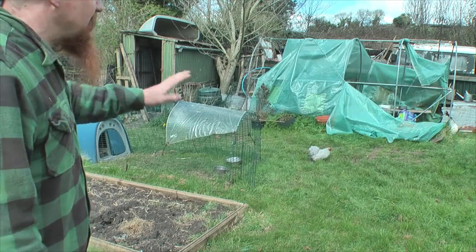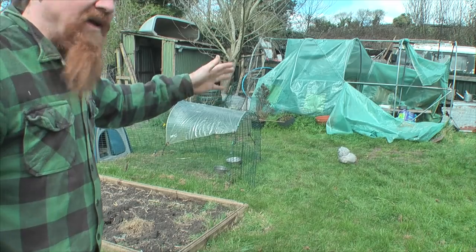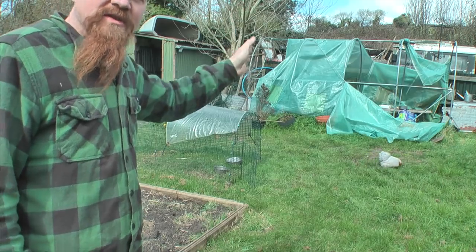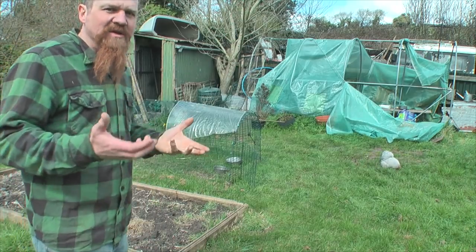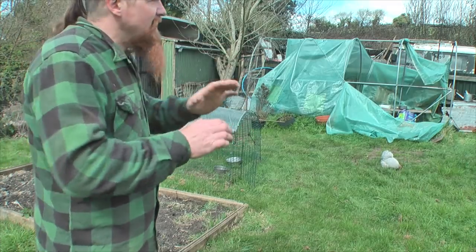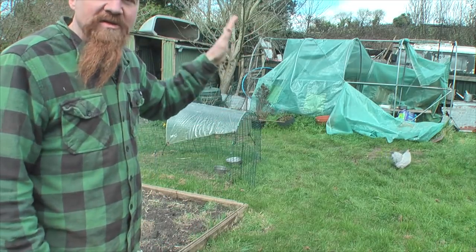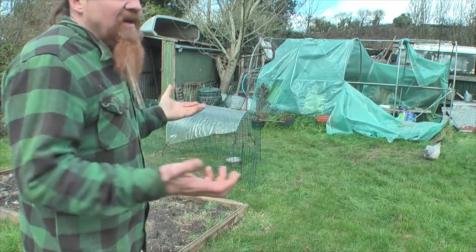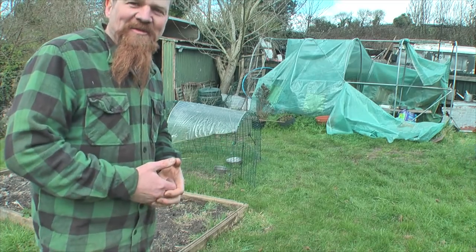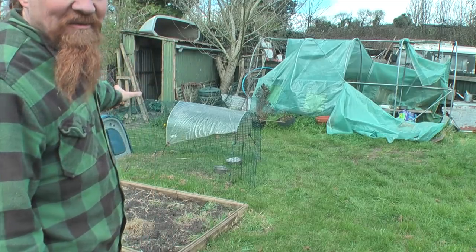I used to have a whole bunch of chickens — six or so — and they had a little wooden chicken house on stilts over in the top corner of the garden, with the dog house on the other side of the fence. That was a completely foolproof system. The chicken house was open with no doors, the chickens were completely free range, letting themselves out in the morning and putting themselves away at night. Because the dog slept next door, he was on permanent guard. Unfortunately that system fell apart when the dog died, and that's when I brought the egg house back into use.